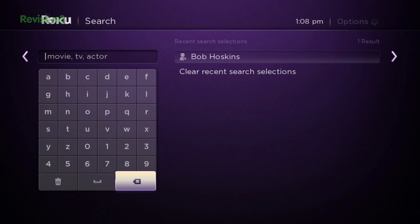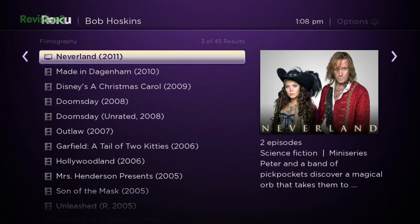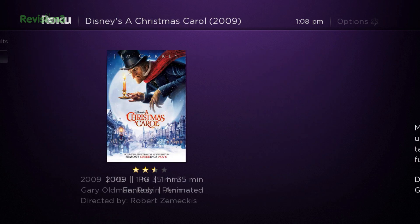And while the Amazon Fire has that cool voice search, it currently does a weak job of searching non-Amazon Prime video sources. Roku's search looks at tons of apps, including Netflix, Hulu Plus, Amazon Instant Video, Crackle, Voodoo, HBO Go, Blockbuster On Demand, Redbox Instant — just about everything that can run on the Roku.